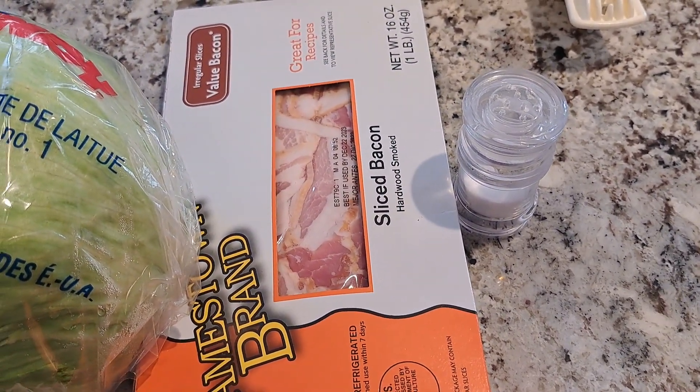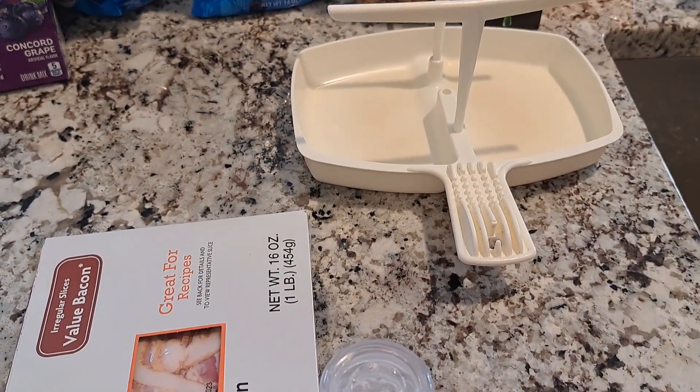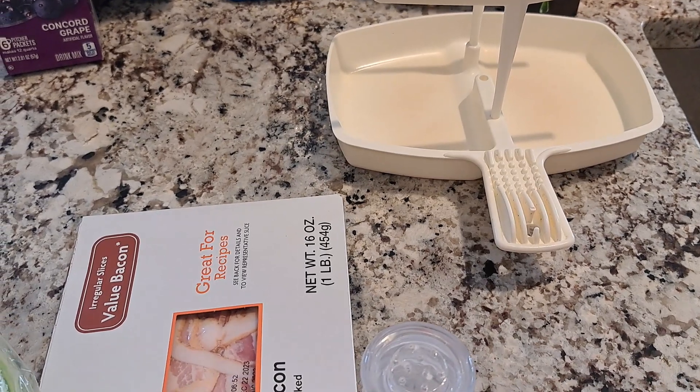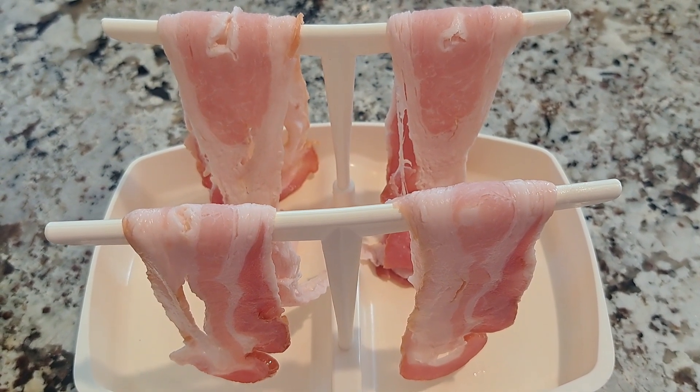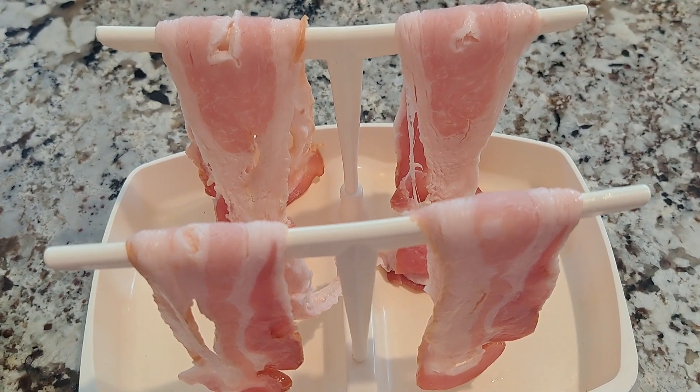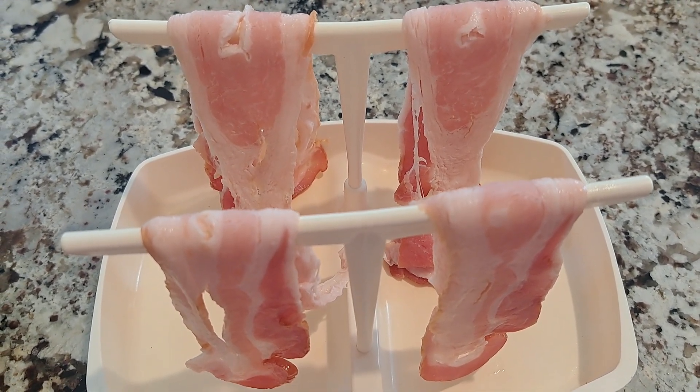And some salt. I'm going to be making my bacon in my little microwave bacon cooker. Got the bacon on here, so I'm going to start out cooking it at two minutes in the microwave and see if it's done by then or not.